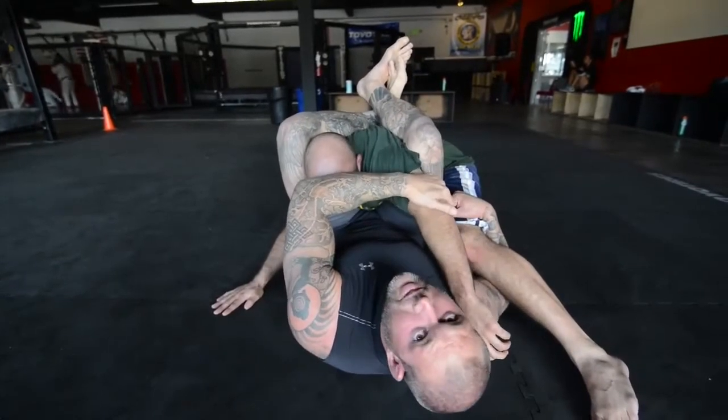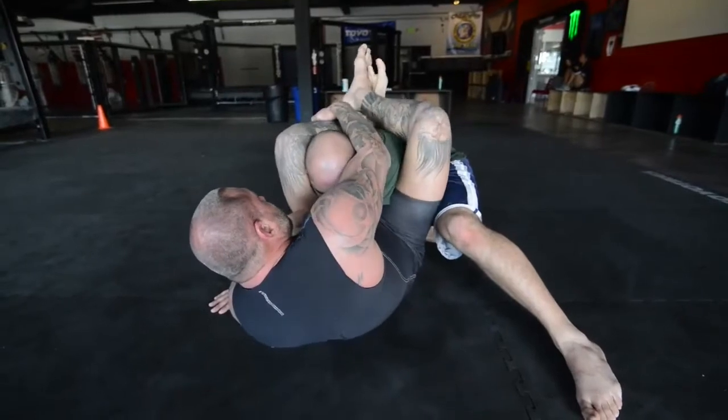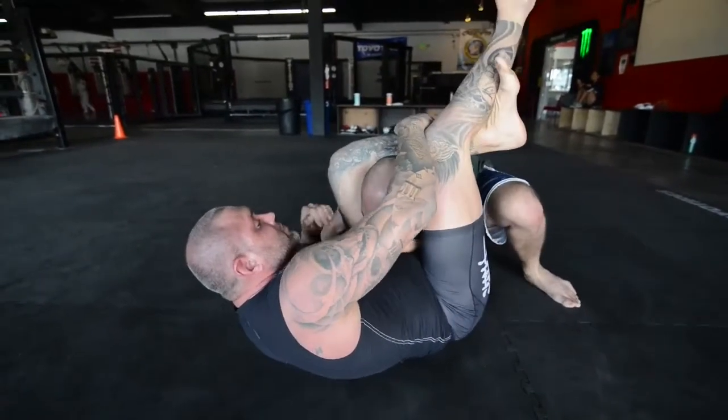Now I go to the arm. From here, same thing — I clear the arm, protect myself, stay tight, lock, and finish.